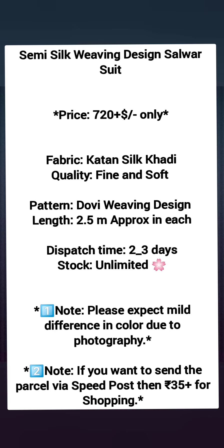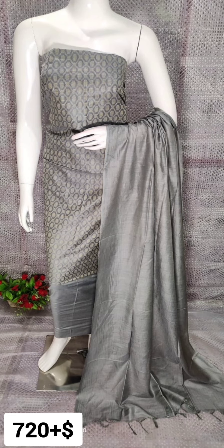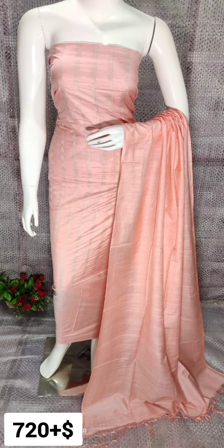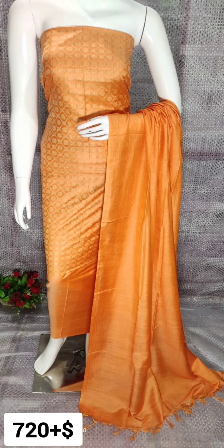Hi friends, welcome to CRS Fashion. If you are watching our channel for the first time, please like, share, subscribe and click the bell icon to get the latest updates of CRS Fashion. Today in this video we are going to present some new collections of dress materials.